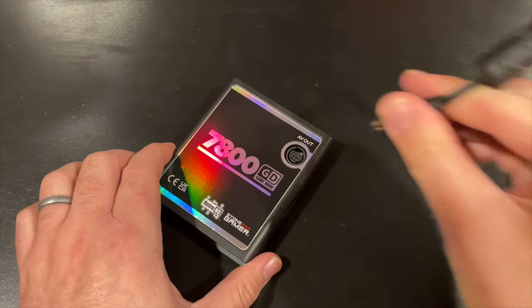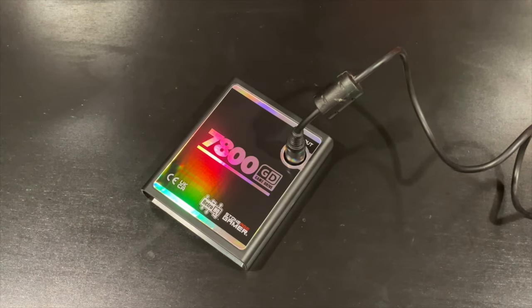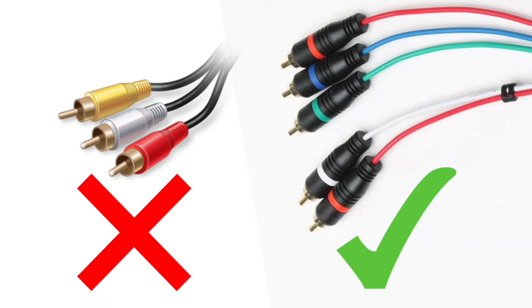Since the Atari 7800 natively uses RF only, this allows users to connect to their TVs via a Sega Genesis 2 style RGB cable for crystal clear visual quality. Note that this port only supports RGB — standard composite cables will not work.